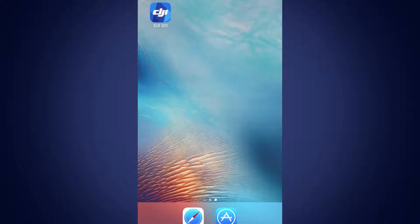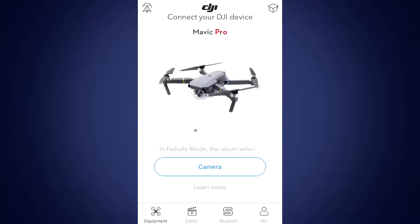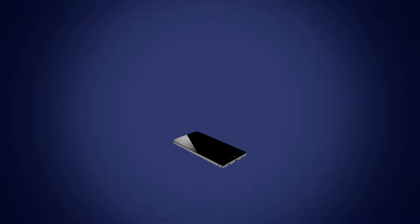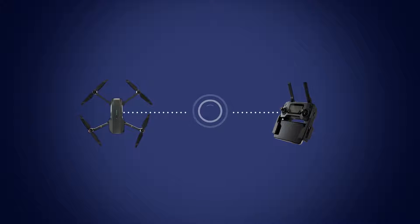Install the DJI GO app on your iOS or Android mobile device. Launch DJI GO and make sure you have a network connection. Connect your mobile device to your remote controller and connect the remote to your aircraft.